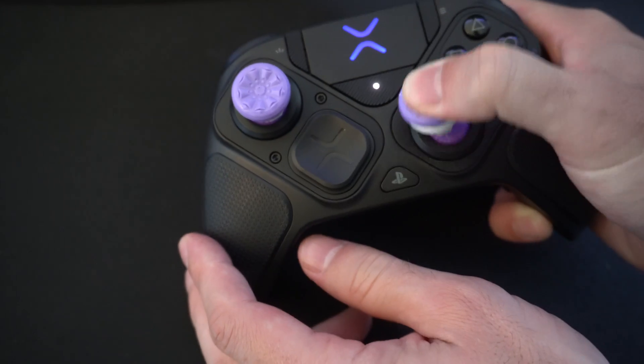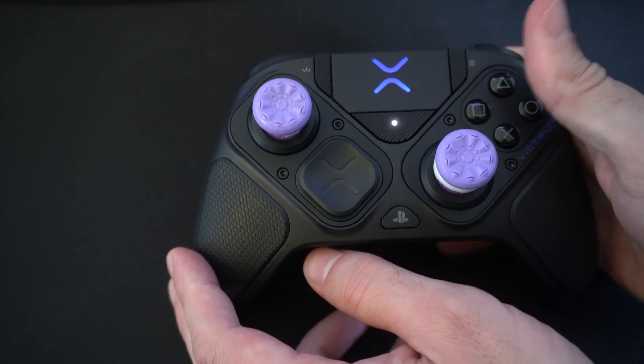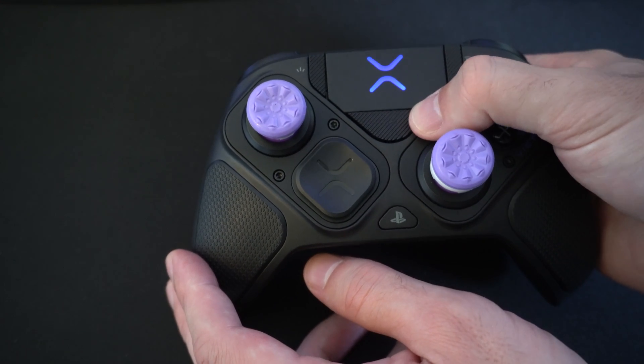Now rotate the thumbstick like two or three times, then let it sit in the center, and then press the function button.